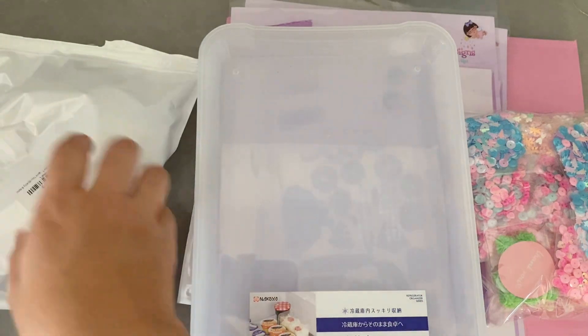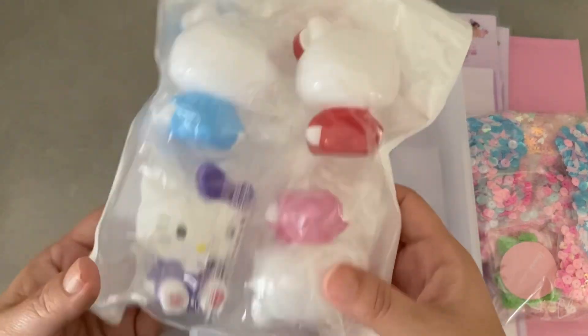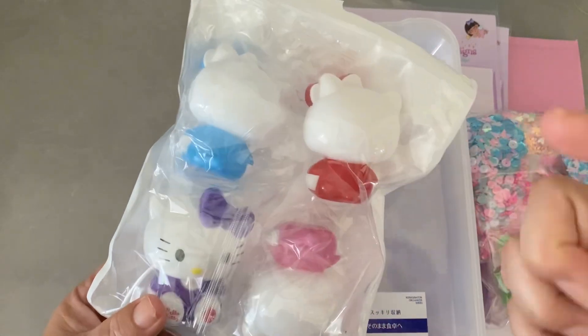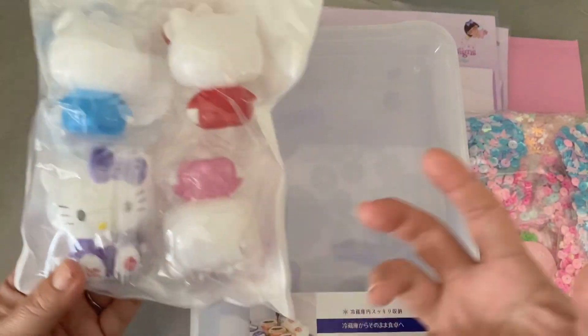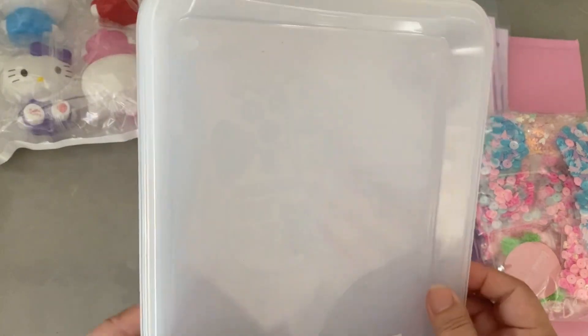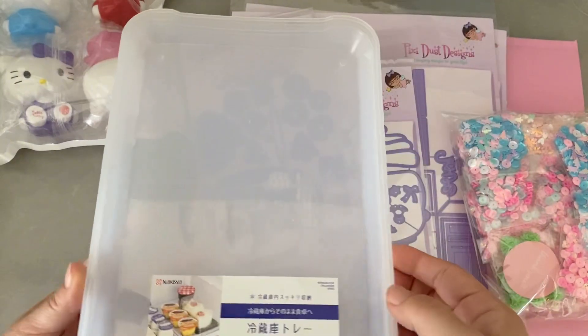I also bought this other set, which is a lot bigger. They may fit in my larger snow globe stuff but they don't fit the smaller stuff — that's okay because you need different sizes anyway. And then this came from Daiso.